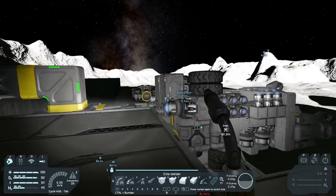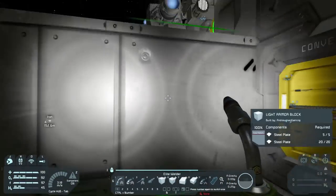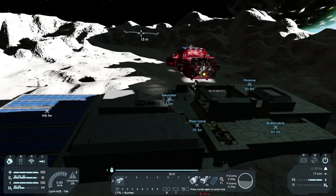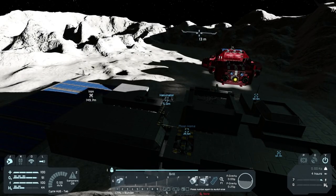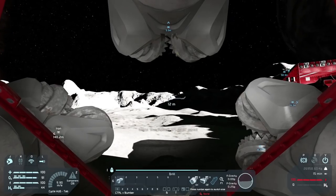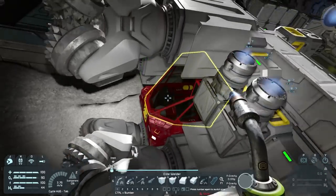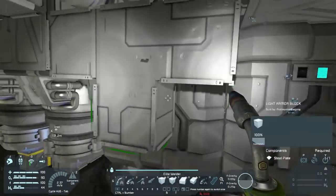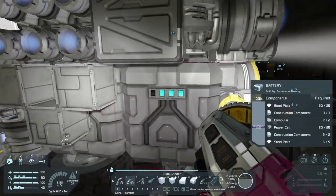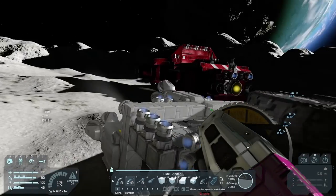We're going to hop in the Harvinator and hope that it has battery — which it does, quite a bit actually. We're going to hop in and go grab some ice. Let's turn on our batteries first, disconnect, and we're good to go. Actually, first of all, why are you at 100% capacity? We can't really see the battery life of this... oh shoot, only one battery is fully charged. That's interesting, but I think we'll be fine.